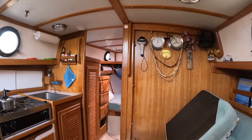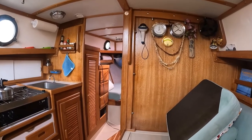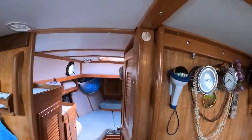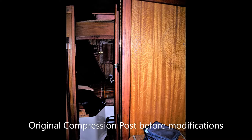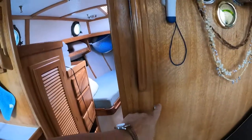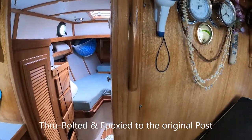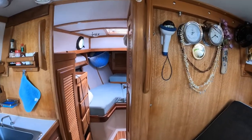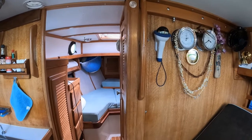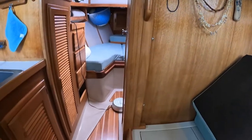Another West Sail 28 owner noticed that we had changed our compression post and was asking me about it. We didn't actually change the post — the compression post is still the original one that came in the boat. What I did is I added an extra piece down the side here that is then through-bolted to the original compression post. The original compression post is three pieces of teak, roughly one by four, that are laminated together, and over time the glue and the laminations can separate. So this was just a solution to make sure that that did not happen.